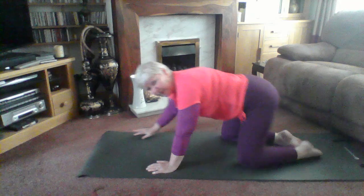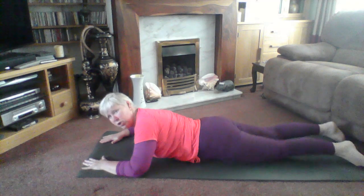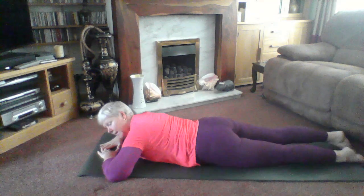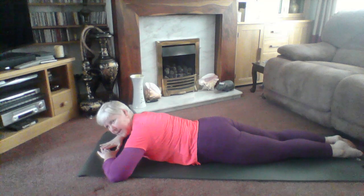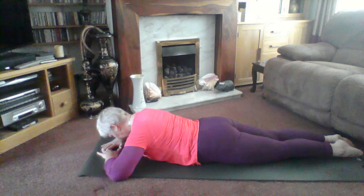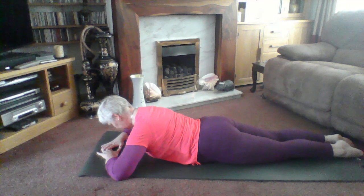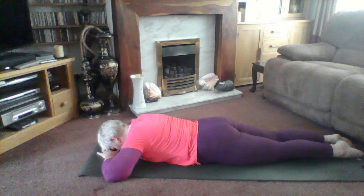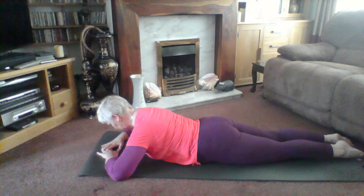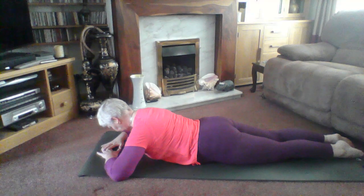Coming forward onto your tummy. We did diamond press in lesson one — we're going to repeat it and challenge you a little bit more. Overlapping the fingers or putting your hands in that diamond shape, head onto the fingers, flattening yourself to the mat. Bring your legs tight together, engage your tummy, squeeze your buttocks. Breathe in — as you breathe out, light pressure through the floor through your hands, lift your chest, head and shoulders. Hold, breathe in and breathe out lower. As you lift and hold, keep your chin tucked in — focus on where the shoulders are, don't let them end up around your ears.